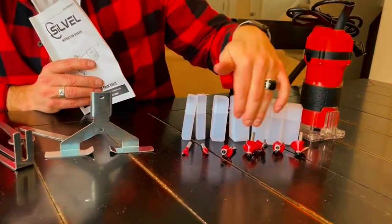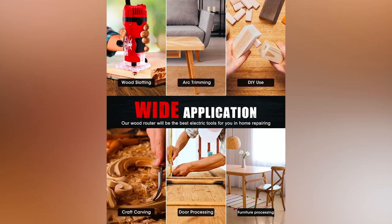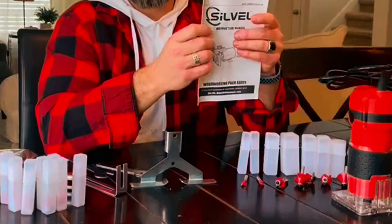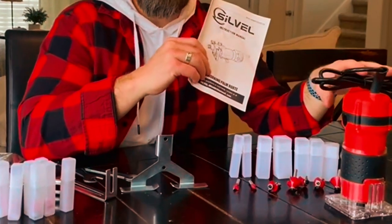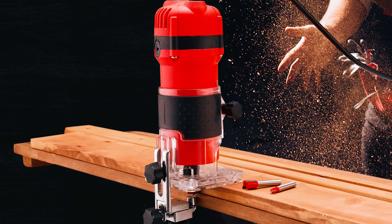With a durable build and a set of 15 included ¼ inch shank router bits as a bonus, it offers a wide range of applications, including chamfering, grooving, and surface finishing. The linear guide ensures stability, and the overall package includes essential accessories like wrenches, carbon brushes, and guides, making it a complete solution for woodworking projects.